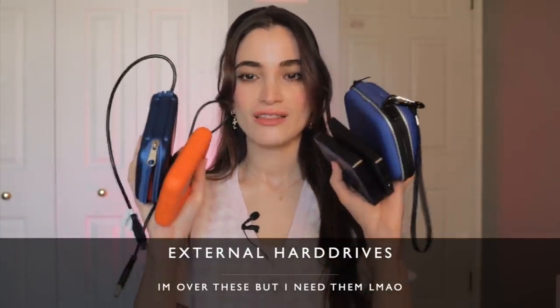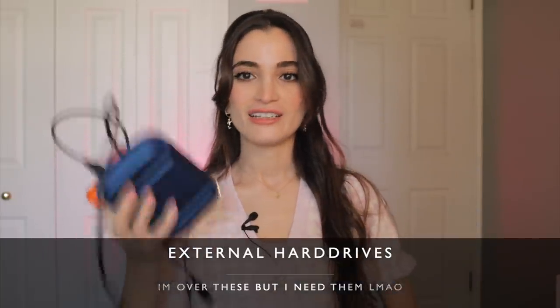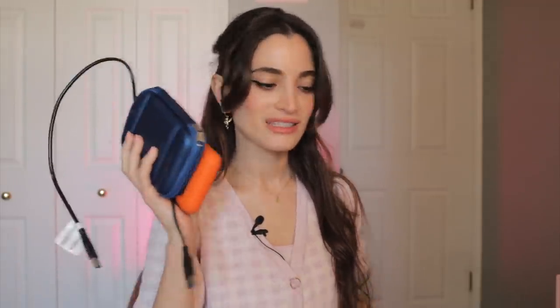The next thing I don't even think I need to recommend because you will need it at some point: external hard drives. What you see here is just a very small portion of the hard drives I own, and they're essential for my photography because I never have enough space on my computer. I recently bought two new drives to store my files. Definitely get yourself some external hard drives because your photos are going to take up so much space — especially if you're doing wedding video.